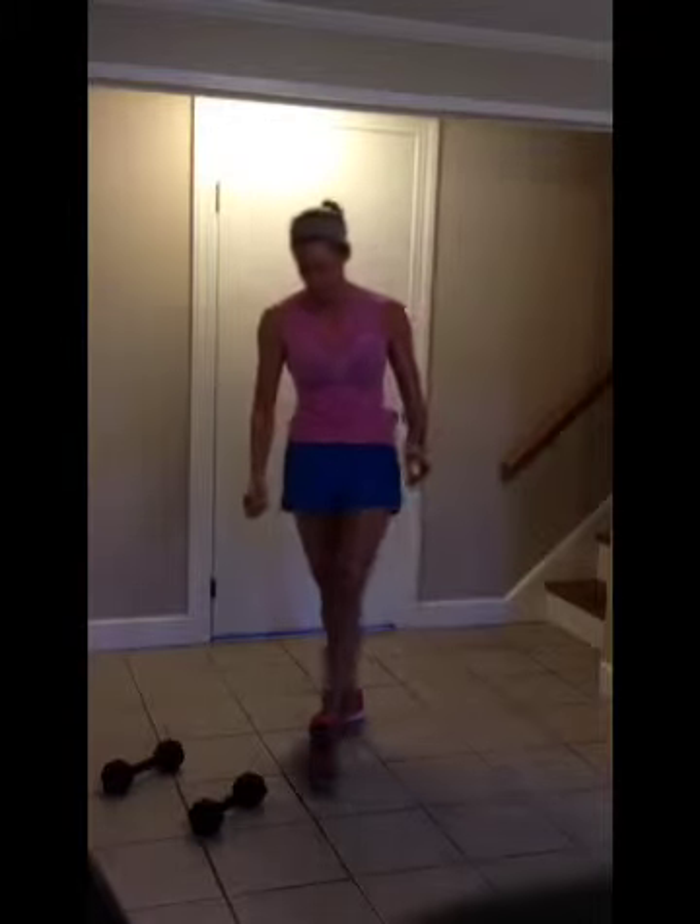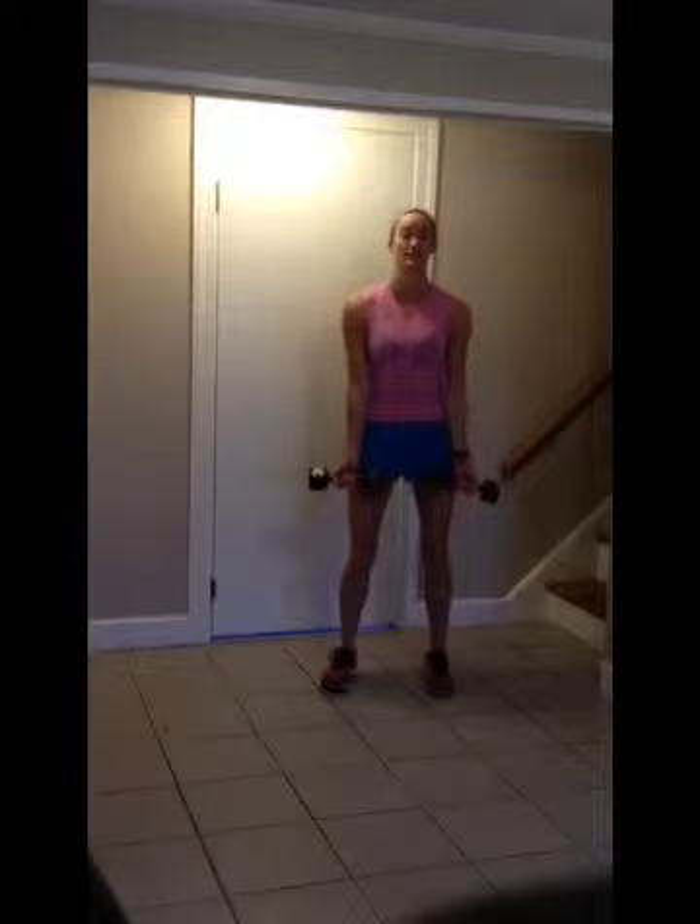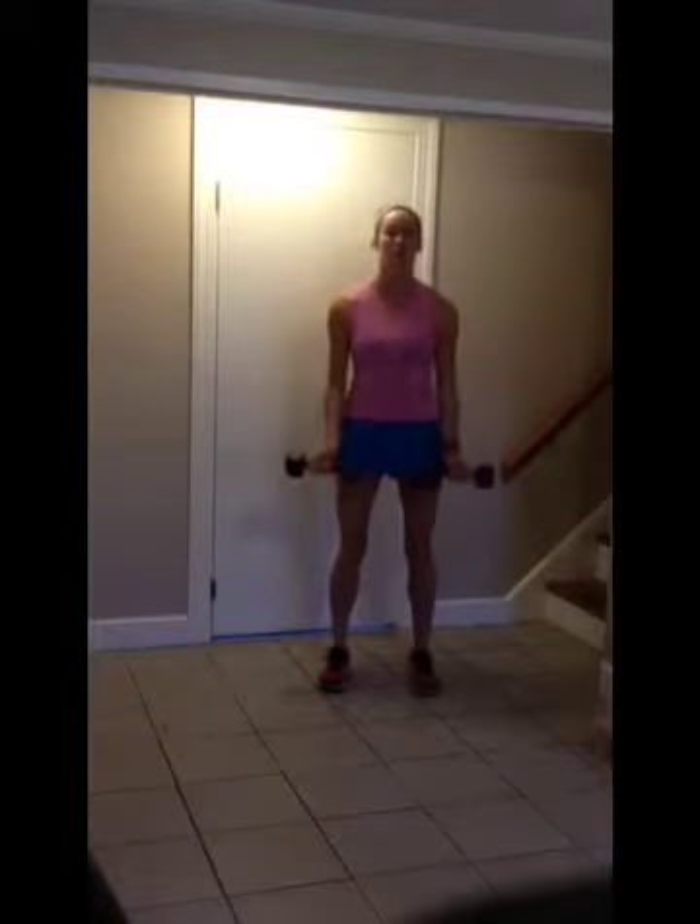Bicep curls. Slight bend in the knee, abs engaged. Make sure you're breathing.